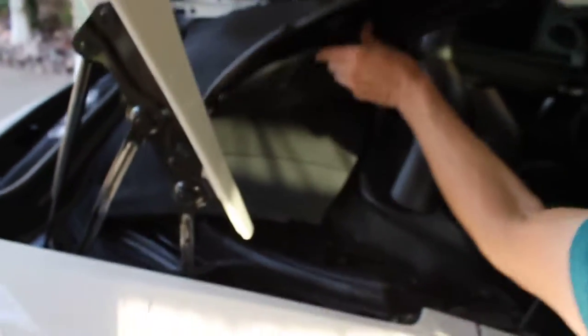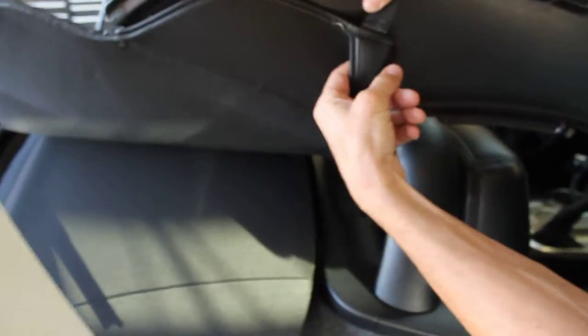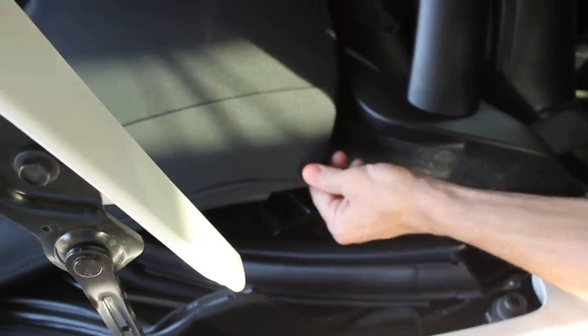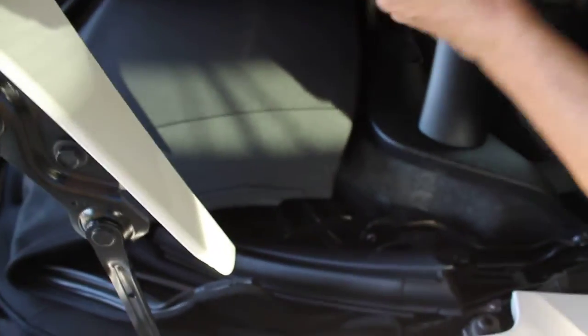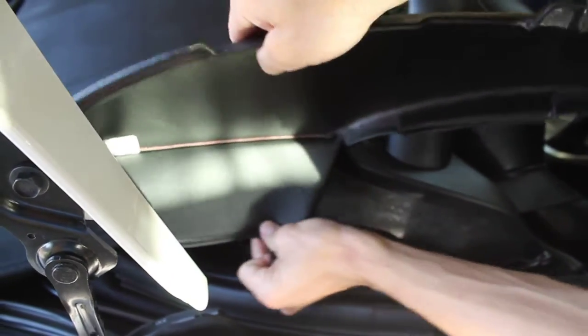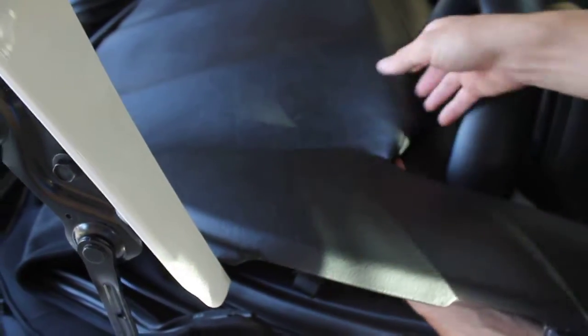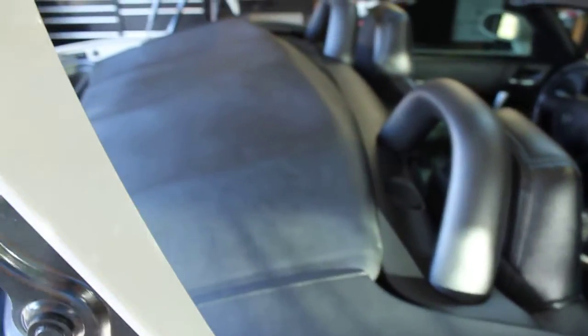I'll give you guys a little tour of how to do it. Underneath here on the bottom there's a little pocket or hook-type piece right here, and down here you have the corner of the top of the car. What we're going to do is take your finger, put it in that little hook right here, and hook that first part onto the little hook of the roof. Then we're going to tuck in this top section all the way across.